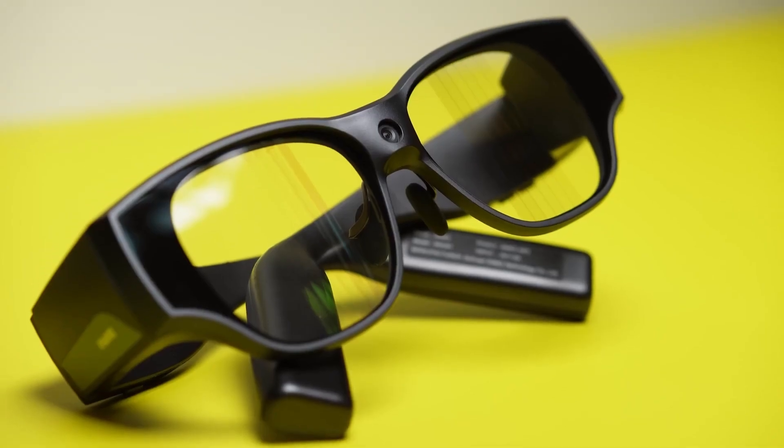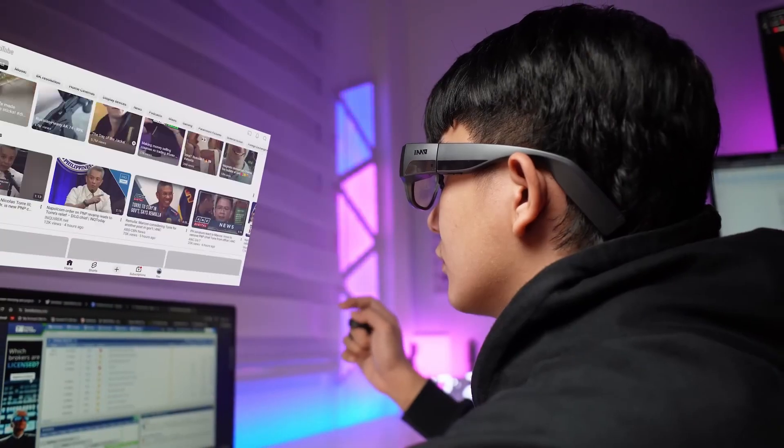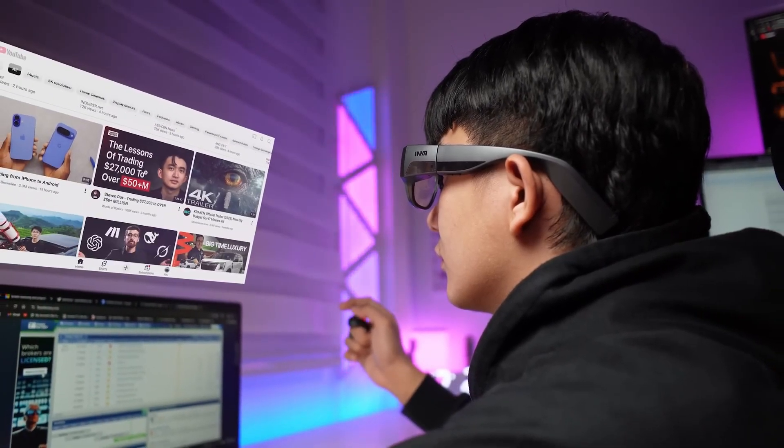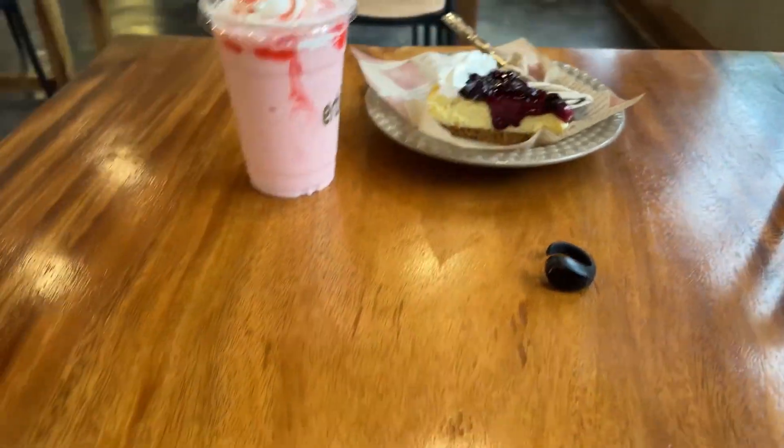Today, we're diving into something truly groundbreaking: the Inmo Air 3. These aren't your clunky sci-fi movie AR glasses. These are designed to blend seamlessly into your everyday life, packing a serious punch of tech without the bulk.